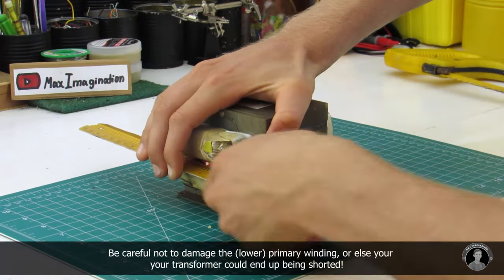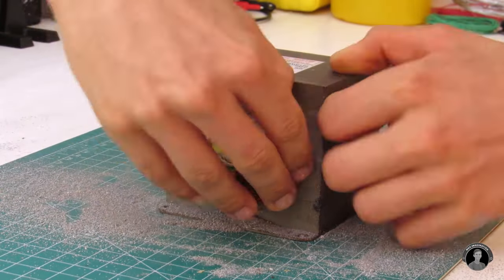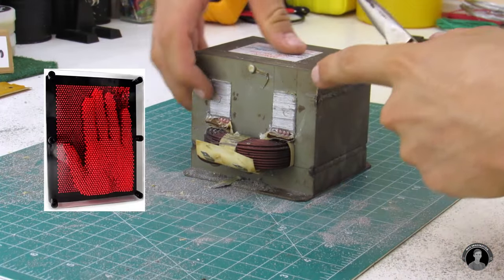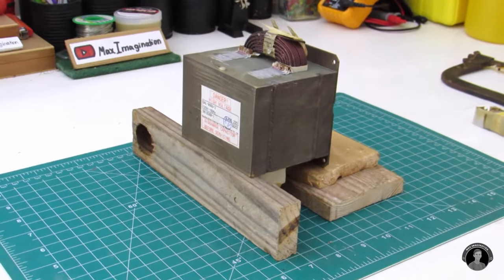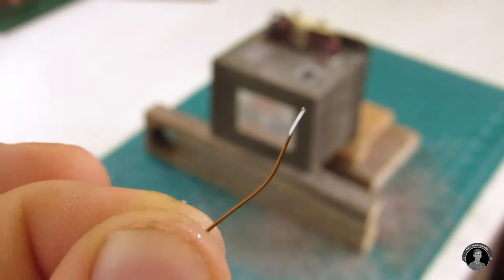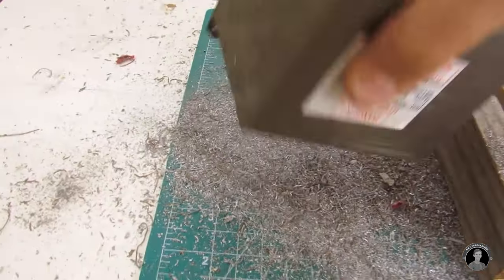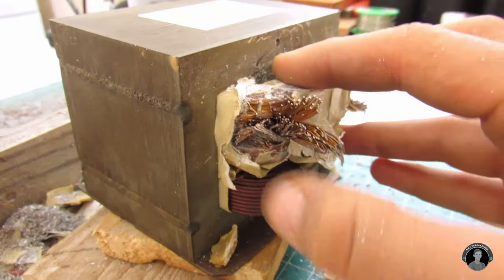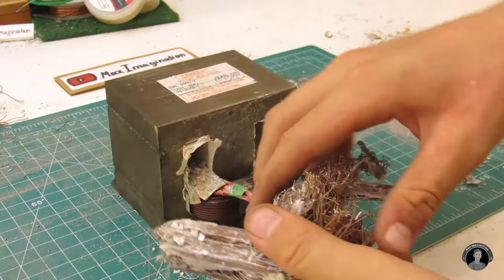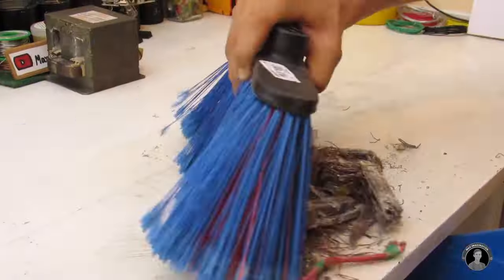The first thing we'll do is saw off the upper winding, also known as the secondary winding of the transformer. This is the winding that delivered the 2000 volts, but not anymore. Once you've sawed off a piece of the secondary winding, it should look like this. Interesting to see that 3D pin art type effect when you push on either side of this freshly cut spool of wire. Now let's drill out most of the secondary winding of aluminum wire from both slots. Once you've completely gotten rid of the secondary winding, the transformer should look like this — and the mess this procedure creates!